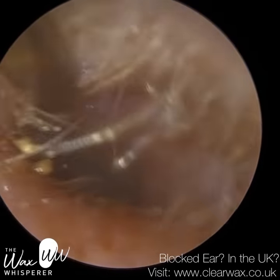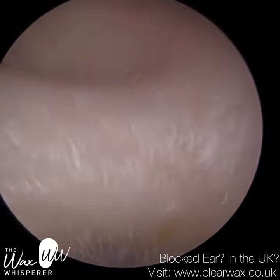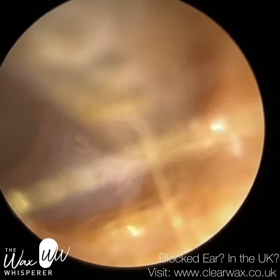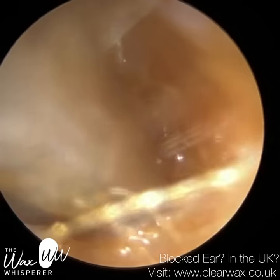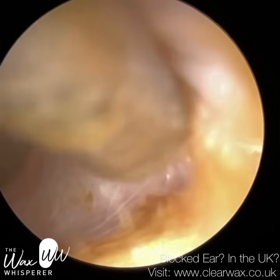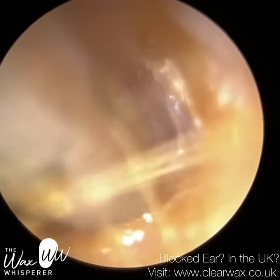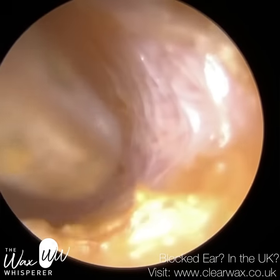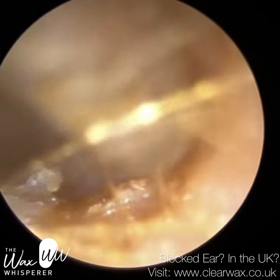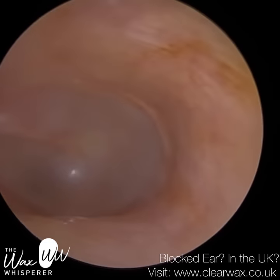If you haven't noticed already, earlier today I uploaded a video which debunks the myth behind ear candling, also known as ear coning or thermal auricular therapy. It is a complete myth — it's been debunked on several occasions. The pseudoscience behind it is that it's a hollow candle with one tapered end and one wider end. The tapered end is put into the ear canal and the other end is lit. As it burns — made of beeswax, paraffin, or soy wax — it creates hot air, a chimney effect, which rises and creates a suction effect in the ear. It's purported that this can suction earwax out of the ear.